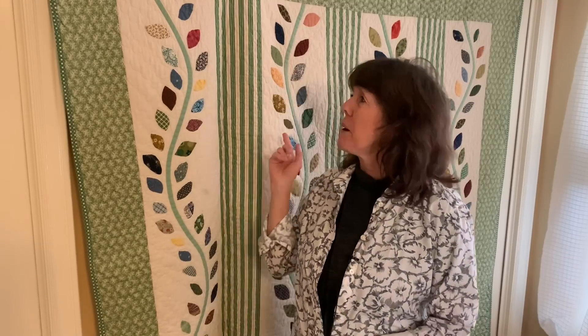Hi sewing friends, welcome to my sewing room. My name is Beth and if you're new, welcome. Today I wanted to talk about the quilt behind me here. I made it quite a few years ago and it was my take-along quilt. It went with me on all of our summer trips and I had very little to pack and there wasn't really a lot of planning. It was a really fun quilt to make.